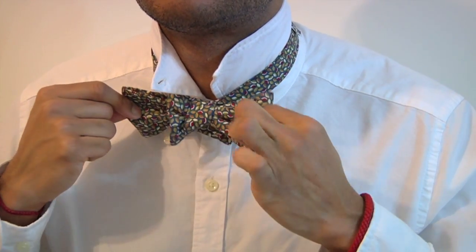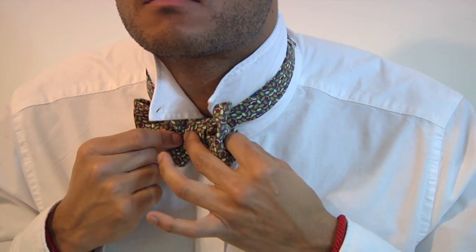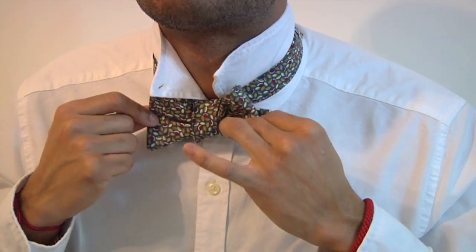Don't worry about making it too neat as it will look like a clip-on. You want people to know that you tied it yourself like a real sartorialist.